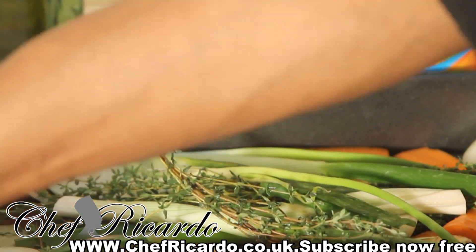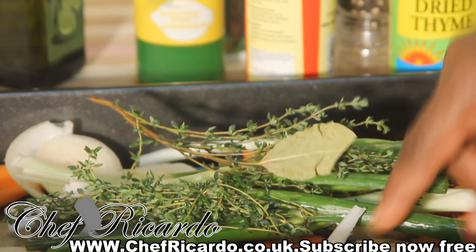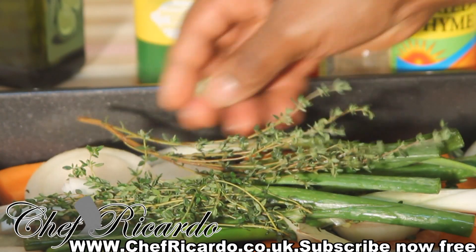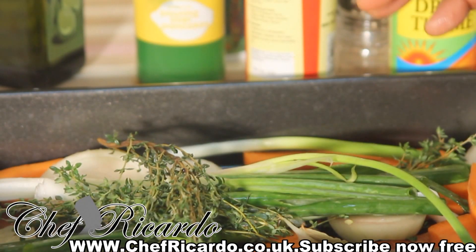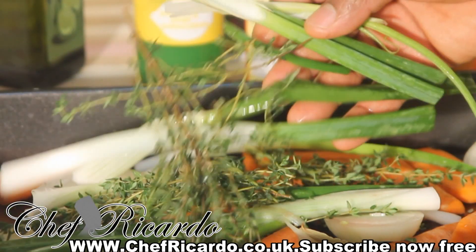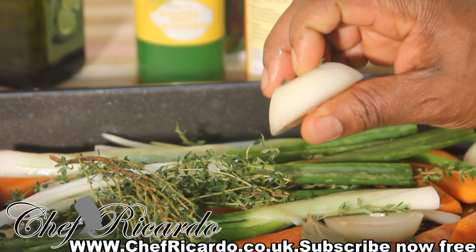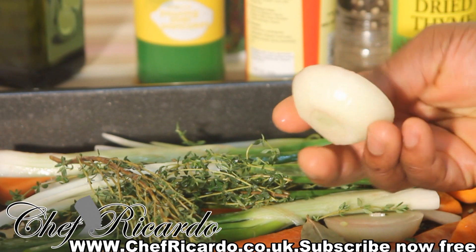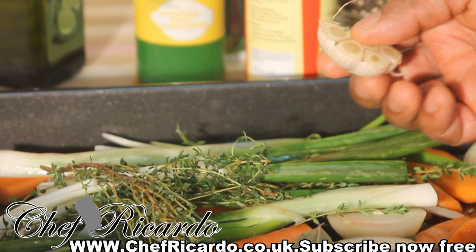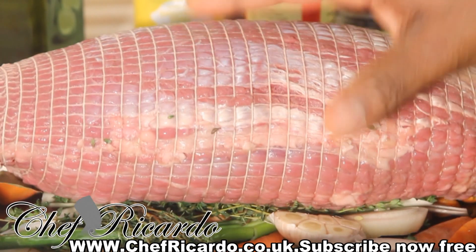Now let me go through the ingredients. I've got some lovely spring onion, bay leaf, garlic, white onion, and carrots. I use three carrots and two spring onions. I use four white onions — I remove the outer bit and cut them into round pieces. I also use two cloves of garlic, cut in half.